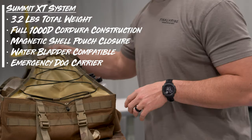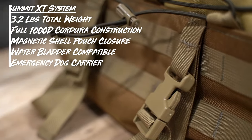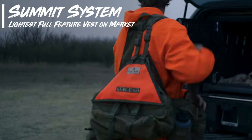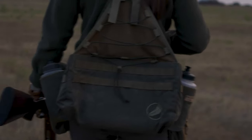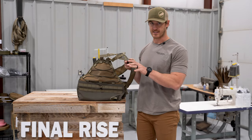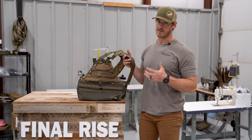In a nutshell, that covers the Summit XT and its primary features. Now we've got the standard Summit on the table. I've already mentioned a lot of the primary differences, but I do want to show you this vest itself. This vest uses the 500 denier fabric — like I said, fantastic fabric, lighter weight, but very, very durable.